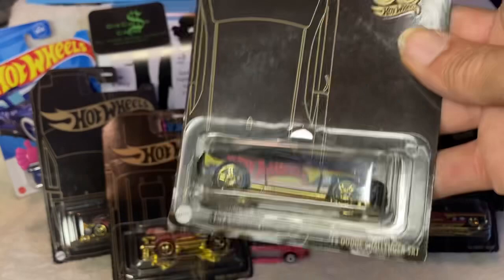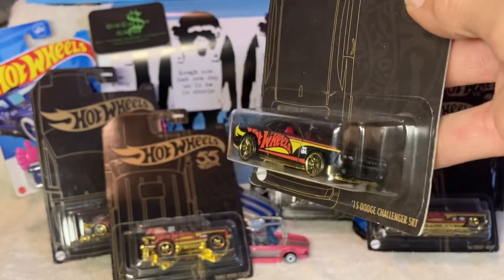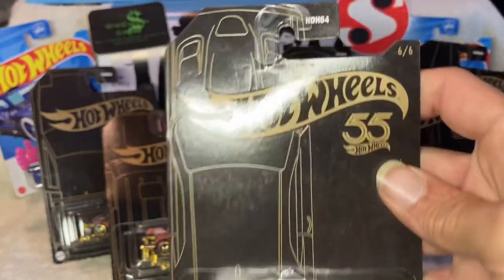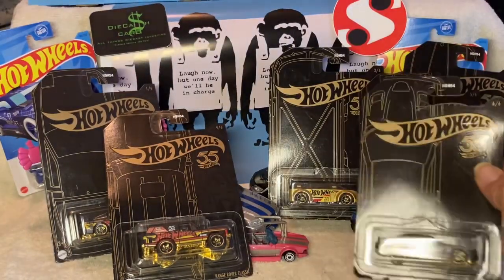Check your auto parts stores — they're not cheap, like four bucks at O'Reilly's, so ouch. But it's a good looking set. 55th Anniversary — that's kind of a cool thing.